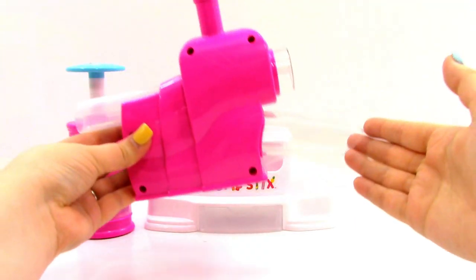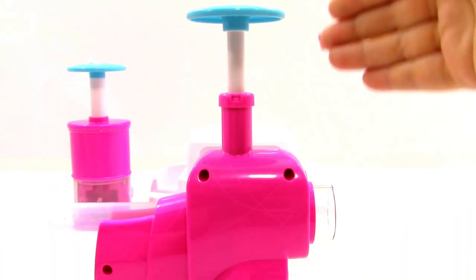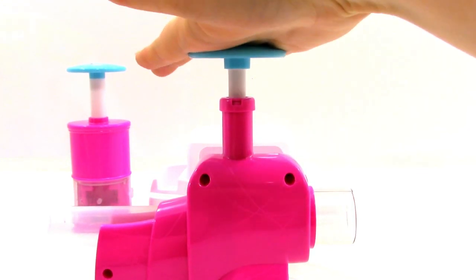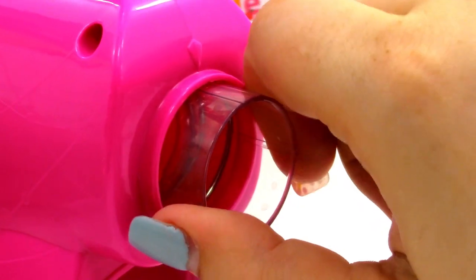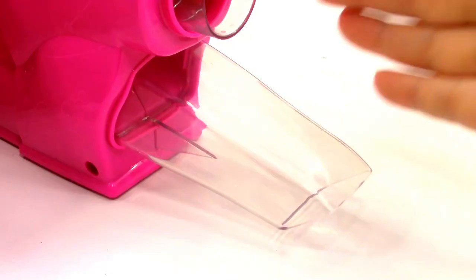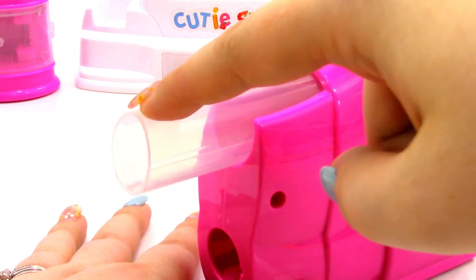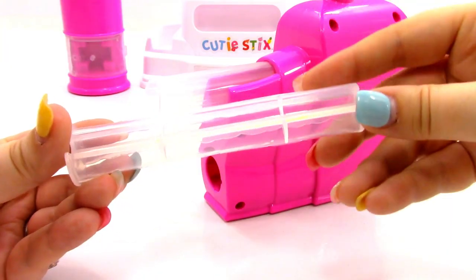Next, we have the Cutting Unit. On the Cutting Unit, we also have a Plunger, a Cutting Knob, and a Shoot. On the other side, we have the Actual Cutting Unit.